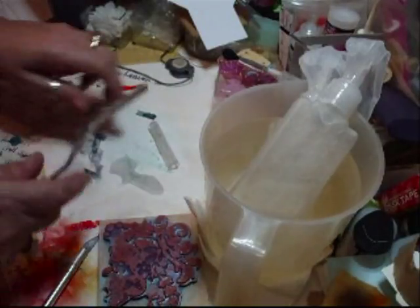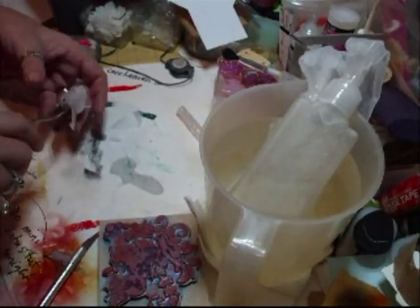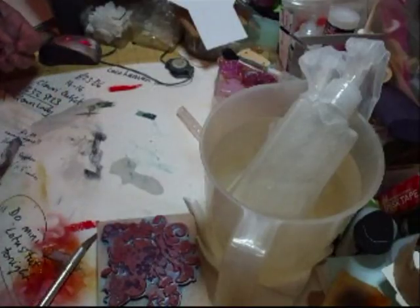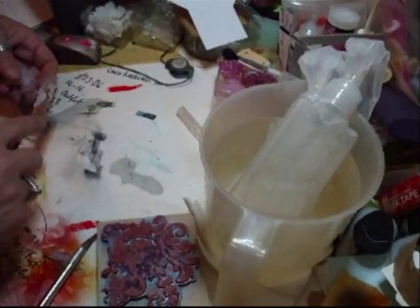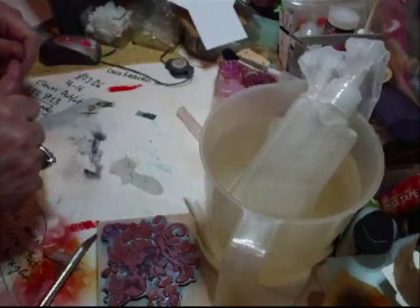There's my palette knife, just to keep it clean. It just scrapes off like that. You can pop that back into your bottle — you don't have to waste it. Just break it up and pop it back into the bottle.